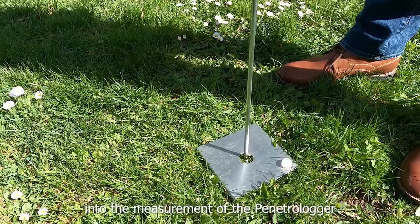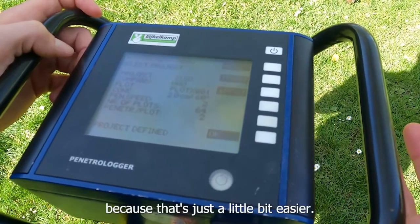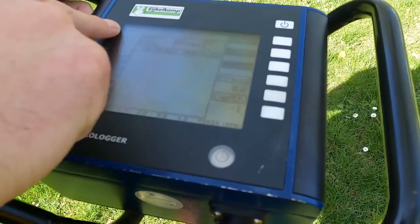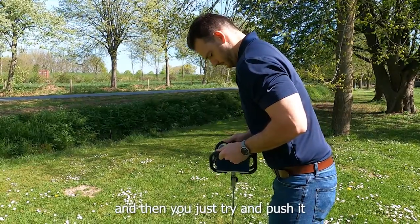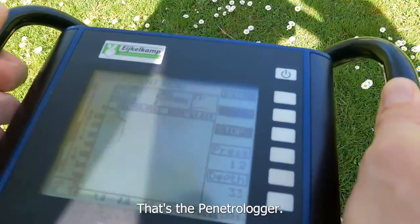Next, we go into the measurement mode on the Penitra Logger. Typically you'll set up your test plot on your laptop since that's a bit easier, but running the measurement itself is very simple. The bar on the left tells you if you're going too fast or too slow, and you just try to push as uniformly as possible. Quick and easy — that's the Penitra Logger.